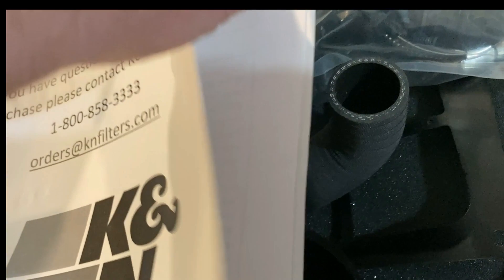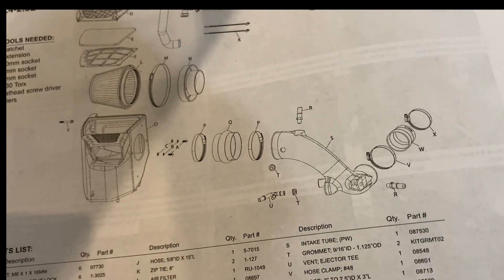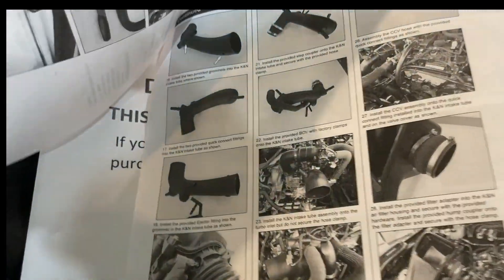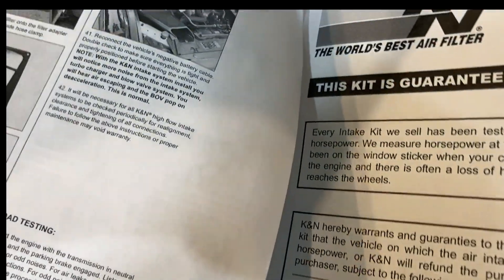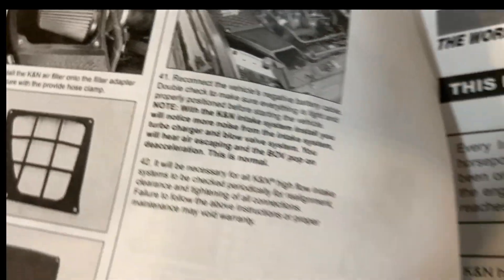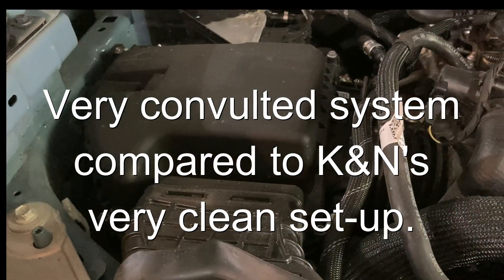I have a Flowmaster exhaust as mentioned that I'll be installing too, and you saw the data before so this should be interesting. It's quite a bit of stuff to take out and put back. Quite a few steps — 41 steps. Anyway, that's our last shot of the stock intake and we'll start working on it now.